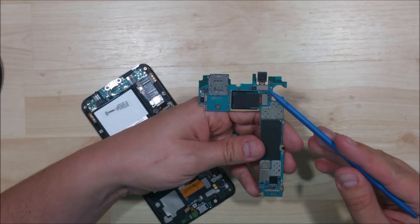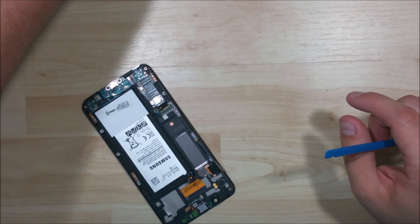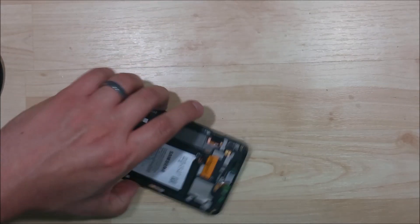You can see that there are the two cameras — the front facing and the rear facing. These just snap right off like all the other connectors in the phone. So if you need to replace those, you can do that at this point in the video.